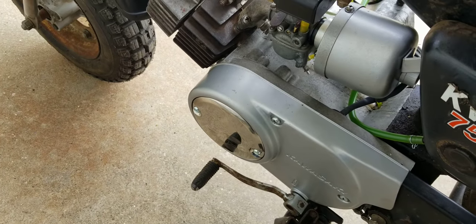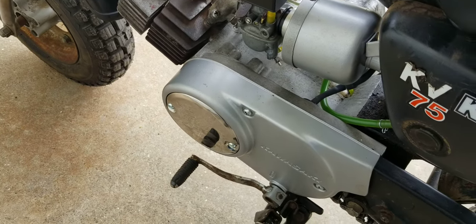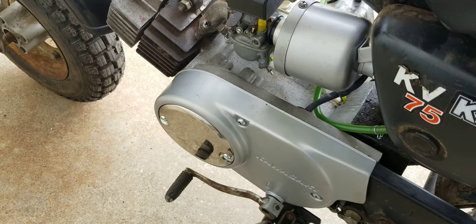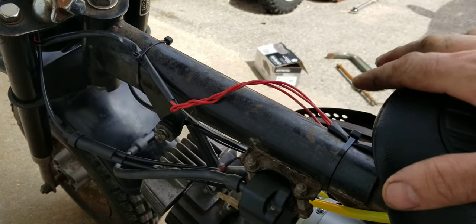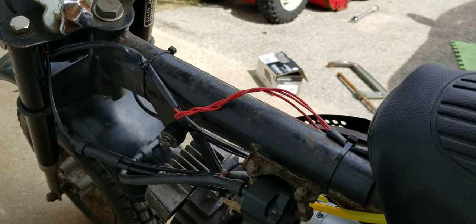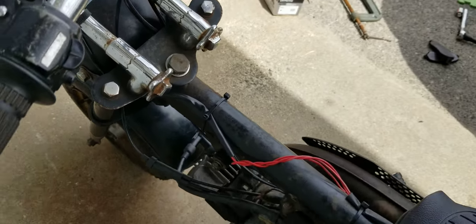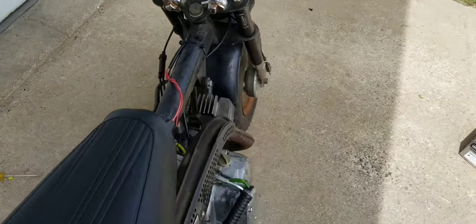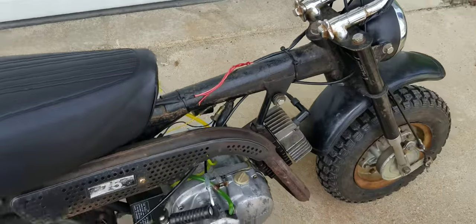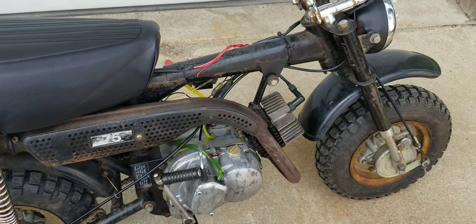Bike runs great. I wanted to thank everybody involved for helping me with that. We just gotta brace up the tank — that's all that's left — clean it and put the POR-15 kit into it.